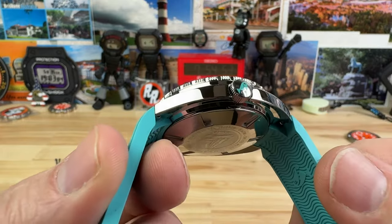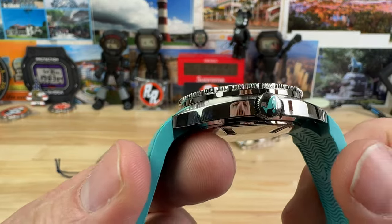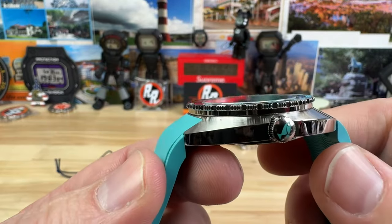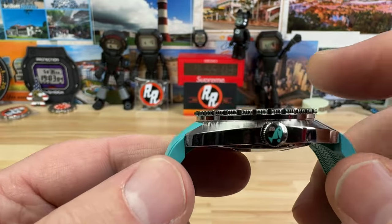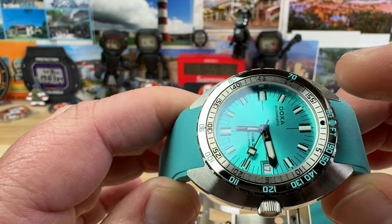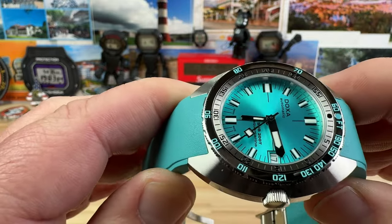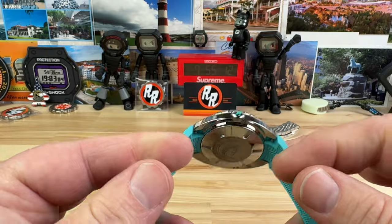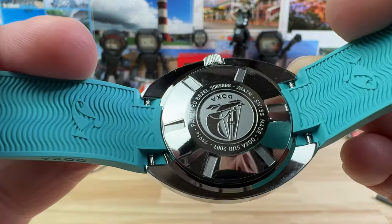You can see the signed crown — that's a 6-millimeter screw-down crown with a matching aquamarine turquoise Jenny logo. The thickness I measure at 11 millimeters, with a flat sapphire crystal up top. There's a polished and brushed 120-click bezel, giving you your dive time and decompression timer. And of course you have the classic Doxa case back, fully polished.